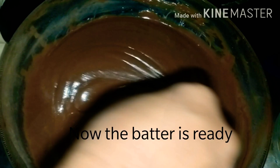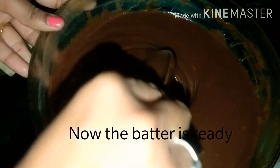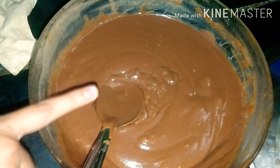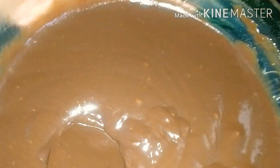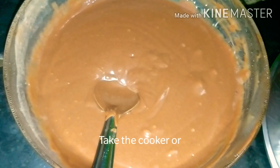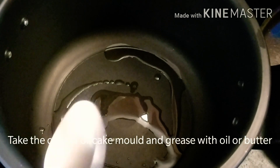Add the butter and baking soda to the batter. Then add 1-2 tablespoons of oil to the mixture.